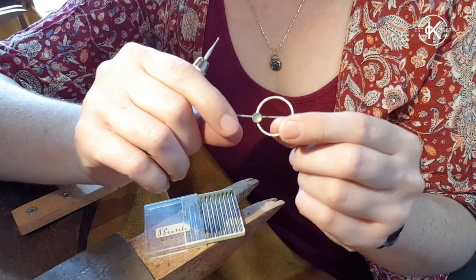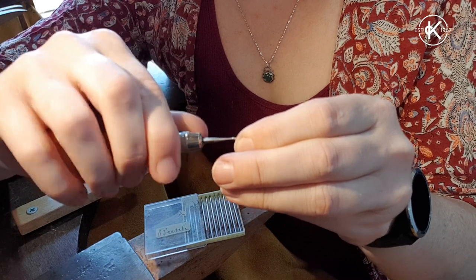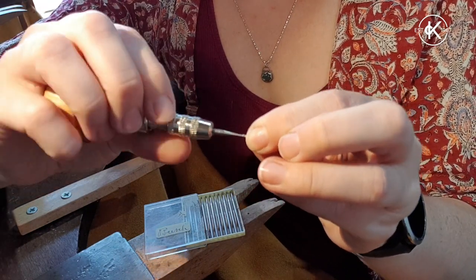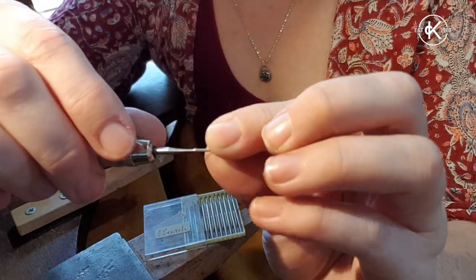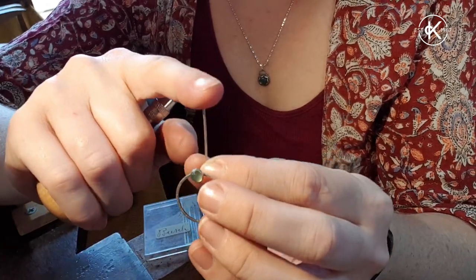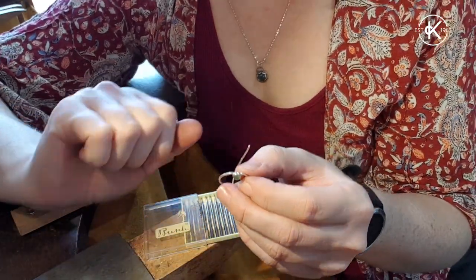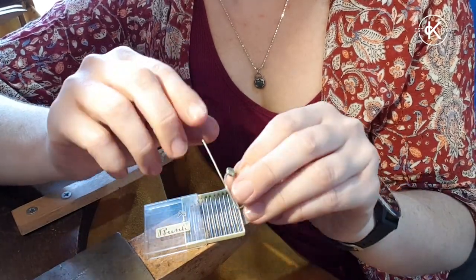It's also absolutely perfect for earrings. If any of you have made your own ear wires before, you might find it difficult to smooth the end of them. If I was just to file the end of this wire flat, it would still be a little bit jaggy for putting into my ear. Whereas if you round it off, it's going to be a lot smoother — nice and round, nice and smooth, not going to be jaggy, not going to draw blood when you put it in and out of your ear, which obviously is what we want.